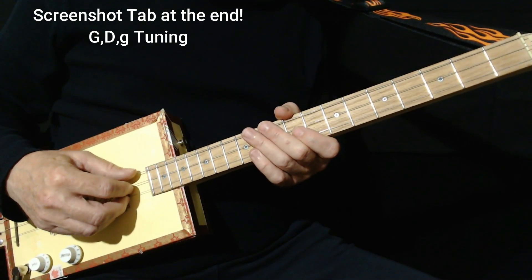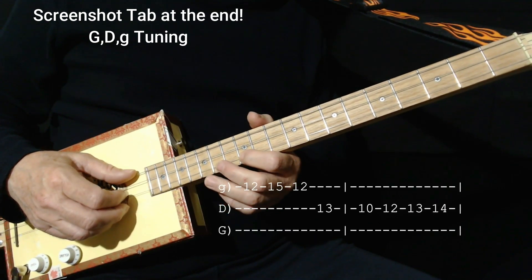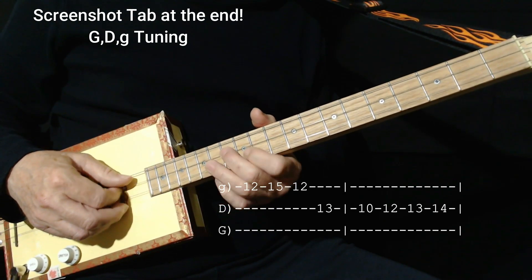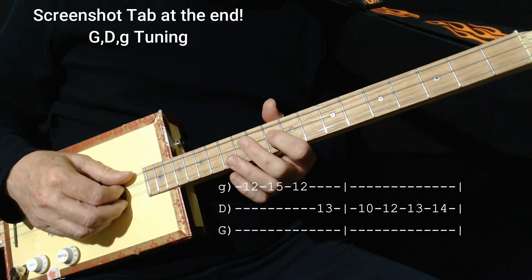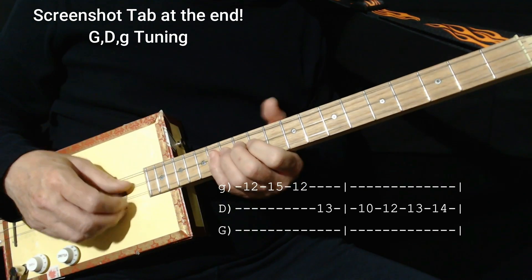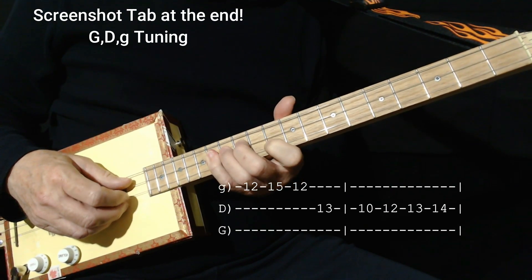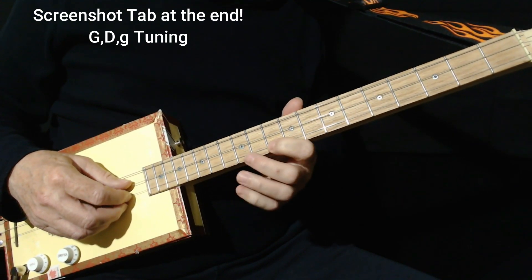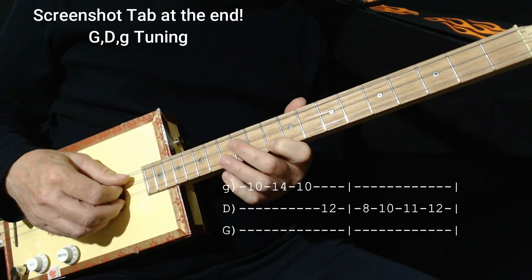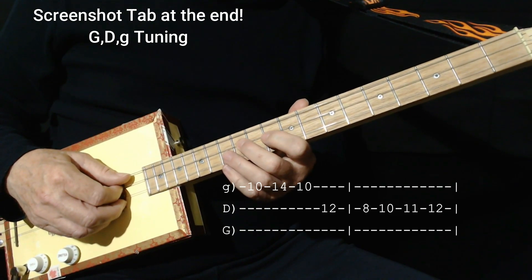That brings us to Part 2 of the song, which starts up on the 12th fret on the 1st string — 12, 15, 12 on the 1st string, 13 on the middle. And then there's a run starting on 10, 10, 12, 13, 14. Then we're down in the 10th position, starting right there on the 1st string: 10, 14, 10, then 12 on the middle. And then a similar run but we drop down to 8.